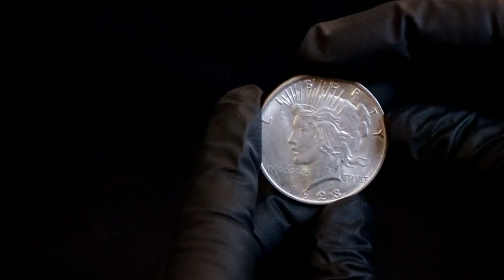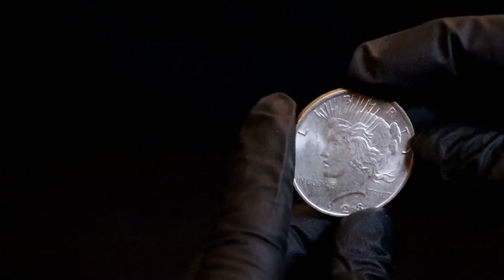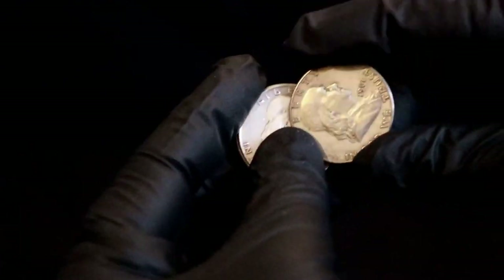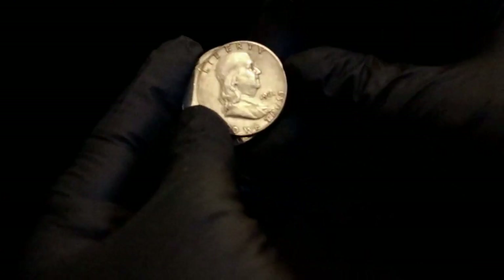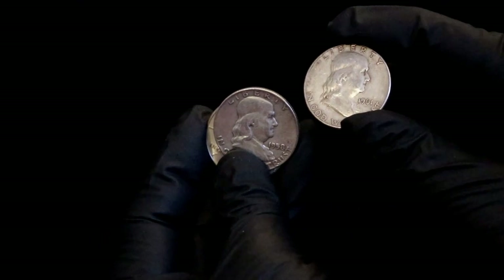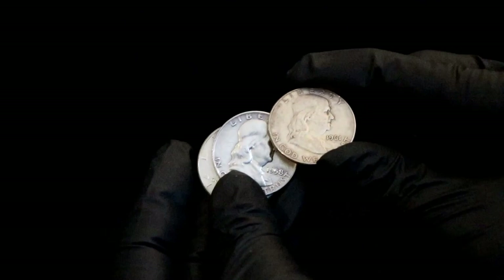I was also able to pick up a nice little Peace dollar here — not terrible. And I grabbed some Benjamins too; they didn't have very many nice-looking ones. He actually looks balder on that one compared to the other — maybe that's just the lighting.